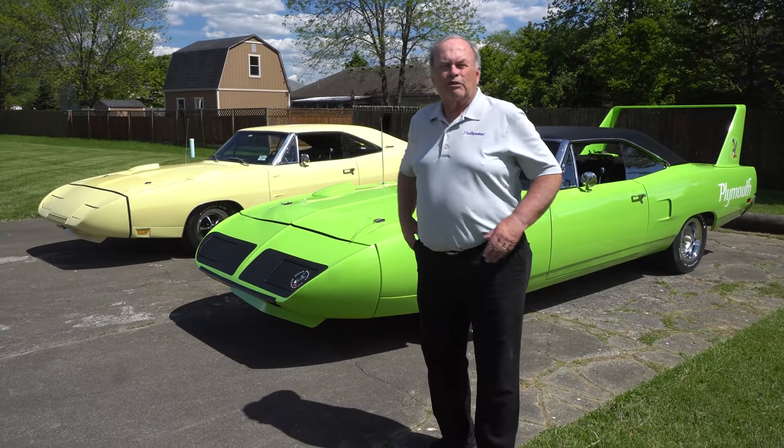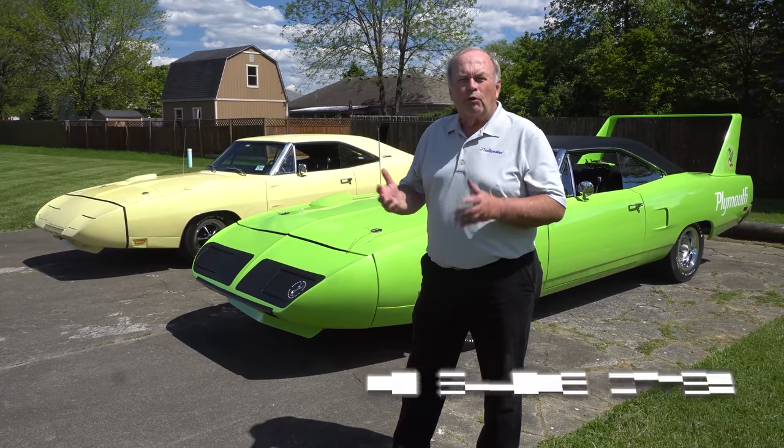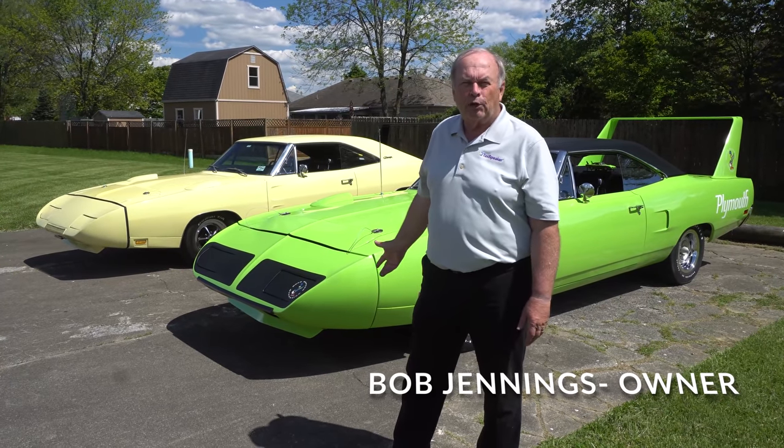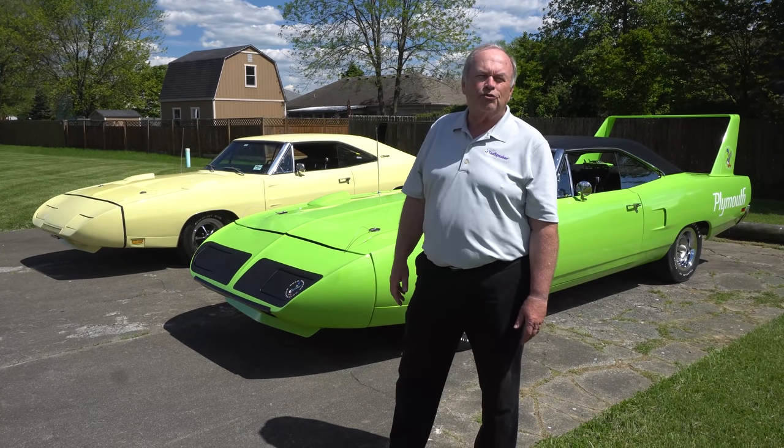We get a lot of questions about what the differences are between a Superbird and a Daytona, and I thought what we'd do is we brought two of ours out — a 1970 Limelight Green Superbird and a 1969 Charger Daytona. That's a Y2 yellow.